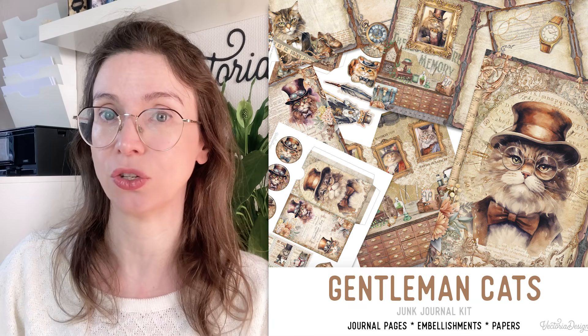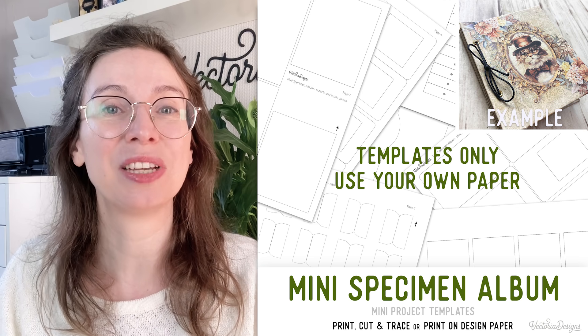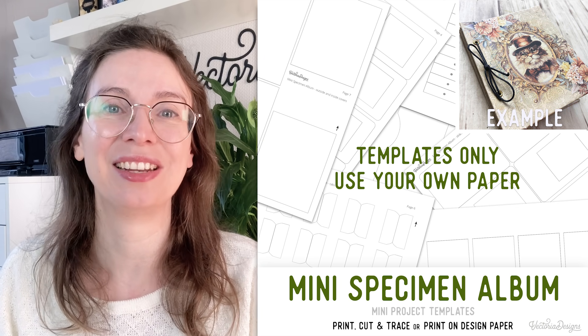Does this mean this project is only for beginners? No, this is pure fun for everyone. The designs are based on the principles of our Gentleman Cats junk journal kit — there's a link for that below. If you'd rather use your own scrapbook paper, I also made a template version available in our Etsy shop. Just click the link to find it. And now let's craft!